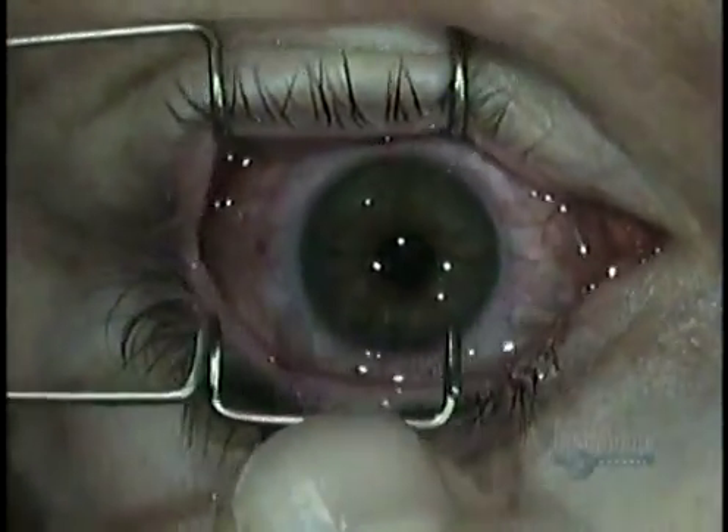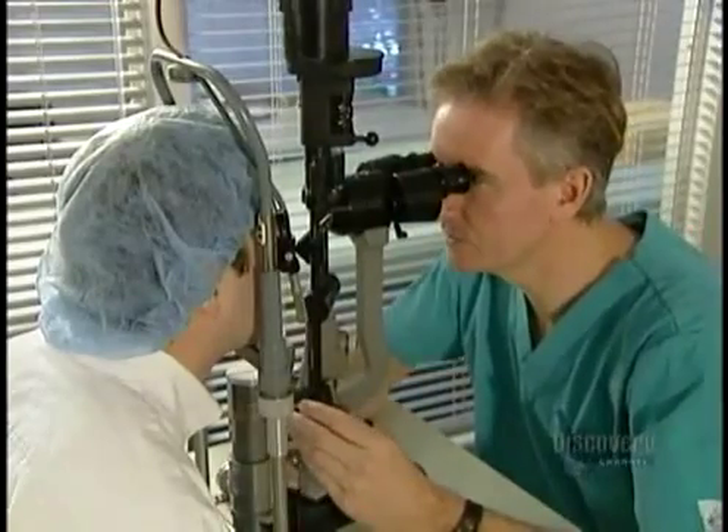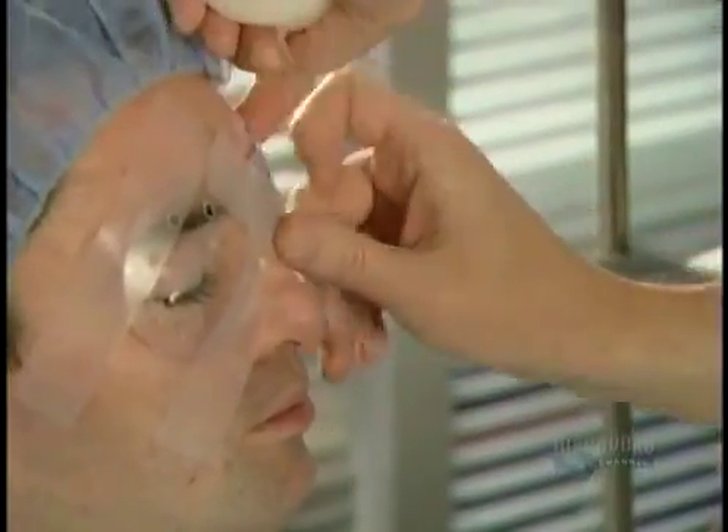He takes the speculum off, tapes the eye closed, then performs the same operation on the other eye. When that's done, the surgeon uses a high-powered microscope to make sure the flaps are wrinkle-free. The patient wears protection shields until the next morning, then overnight for a week.